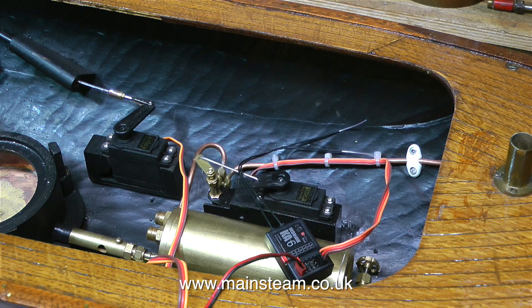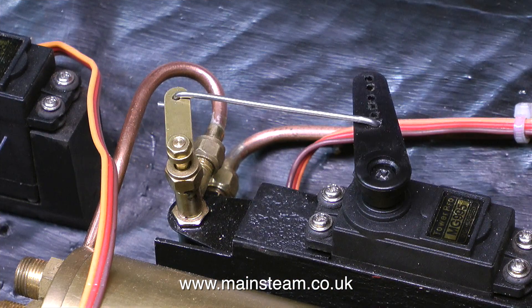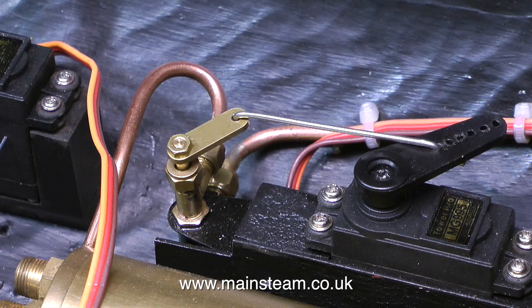And here we go — yes, one of them's definitely the wrong way around. But that's an easy fix; I just removed the arm and fitted it back on the servo in a different position.